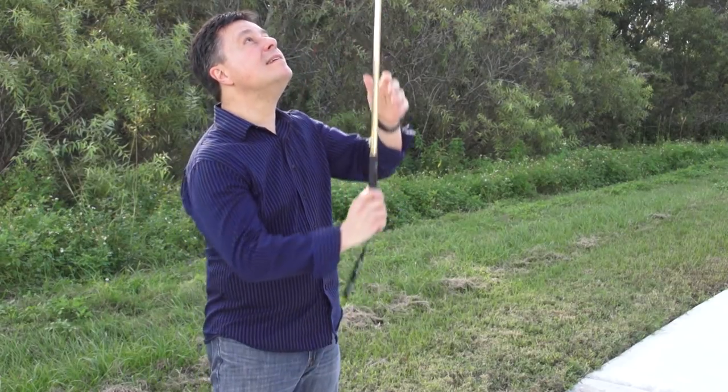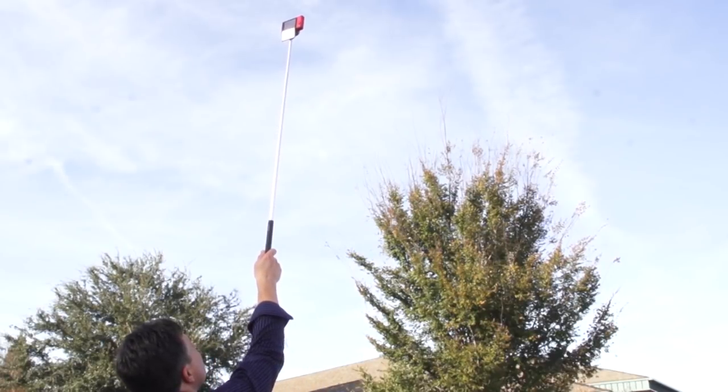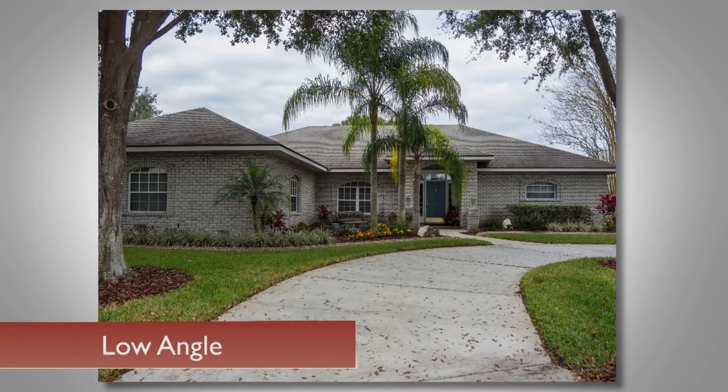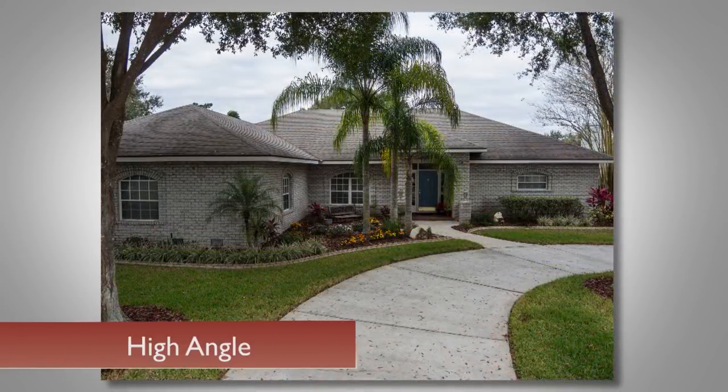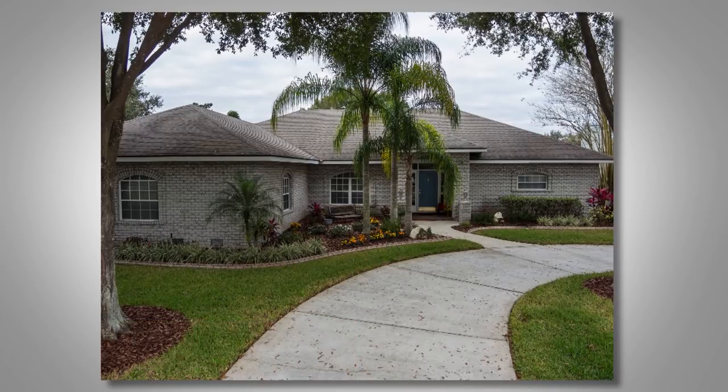For some reason, those higher views make houses look a little better. Look at these two images — it's the same camera with the same settings. The only difference is the height of the shot. The higher shot emphasizes the garden, and it makes it so that the driveway doesn't go across the entire bottom of the frame.